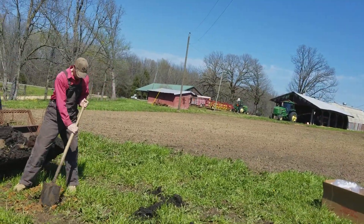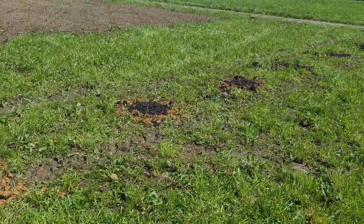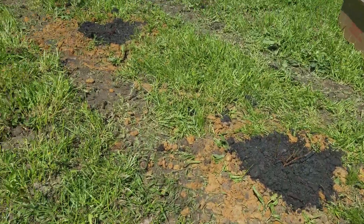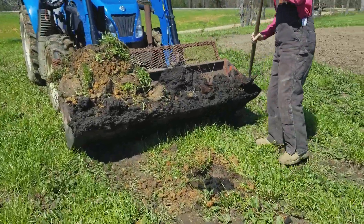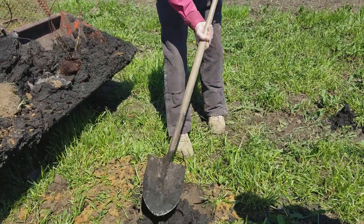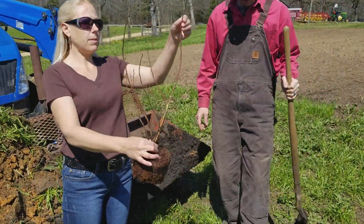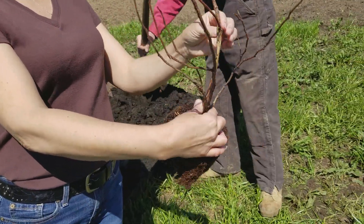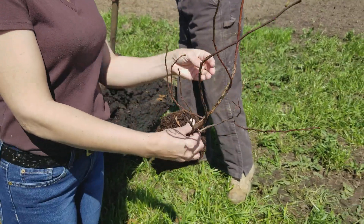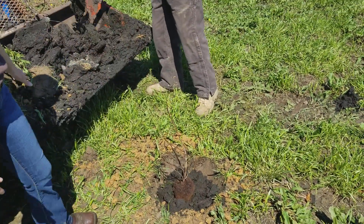Hey everybody, Full House Homesteaders, and we are planting blueberry bushes. We got seven in the ground so far. Let me show you this one that he's about to drop in. This one is about two and a half feet tall and you can see how it's nice and thick. It still has blooms on it, none of the branches are broken. We're setting them in that composted manure.